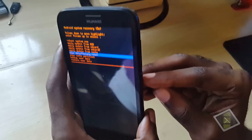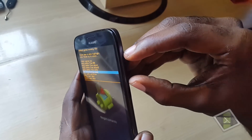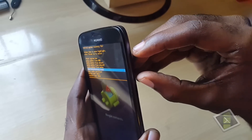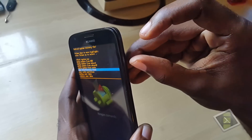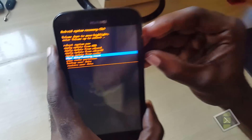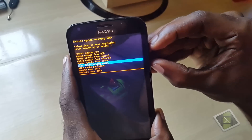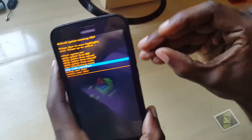The trick — which I had to figure out on my own — is to actually press both volume up and down at the same time to select. It's a little tricky, you have to get it right. You could also try pressing the direct center but that doesn't always work. The most effective method is to select using volume up and down simultaneously.